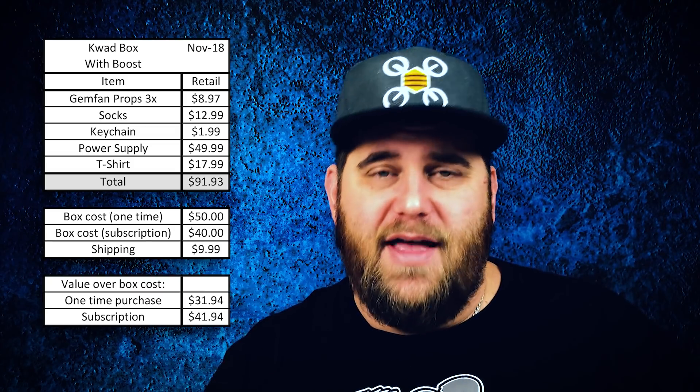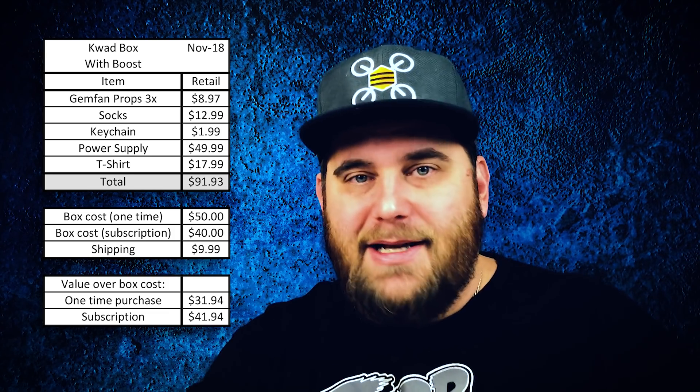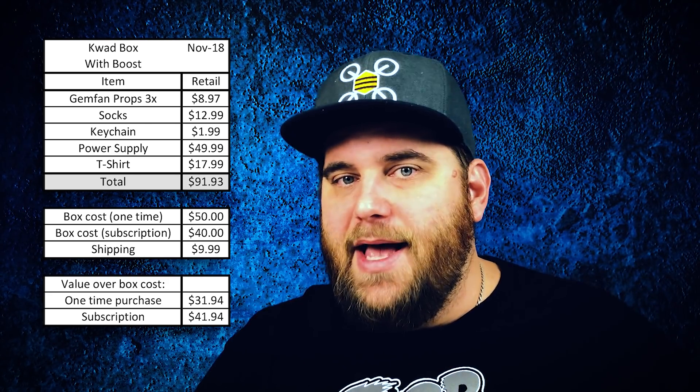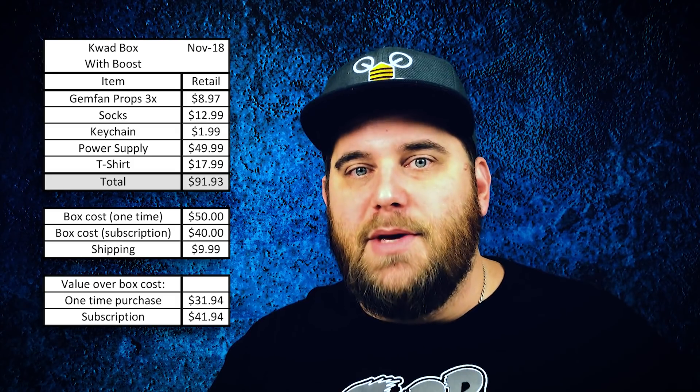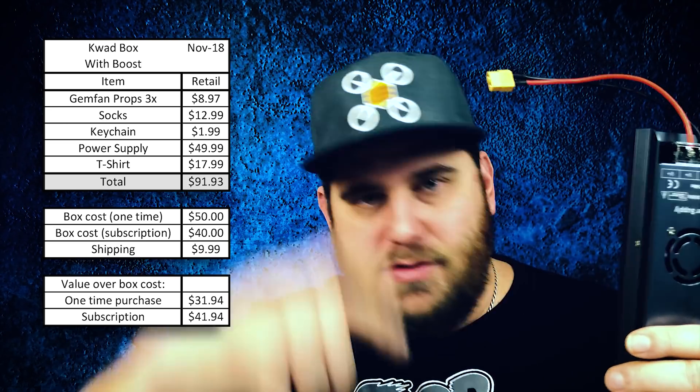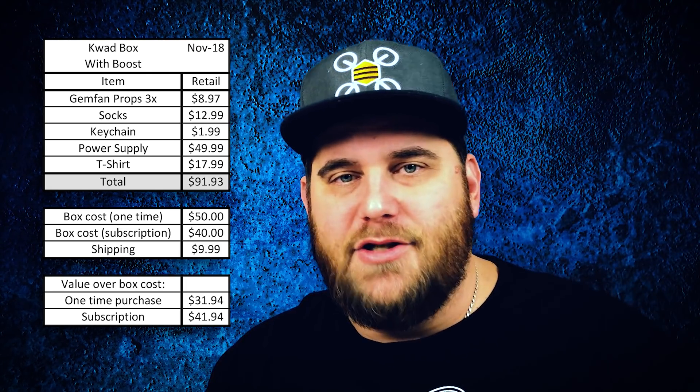That's why I'm really psyched about receiving this power supply. My old supply was a big beefy 1000-watt unit but only 12 volts, so I wasn't getting the full potential out of the charger. This 24-volt supply is a big upgrade and will let me charge lots of batteries quickly using my ISDT Q6 Plus. The value here is massive — as a subscriber you're getting over 40 dollars more than the box cost just from this item alone.